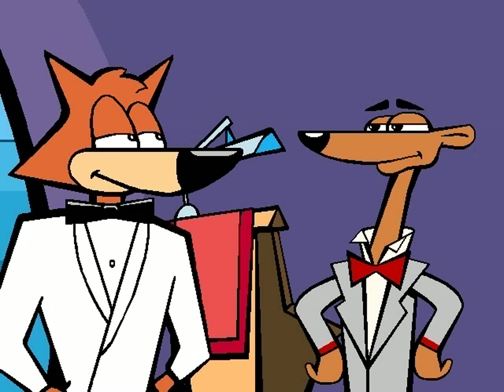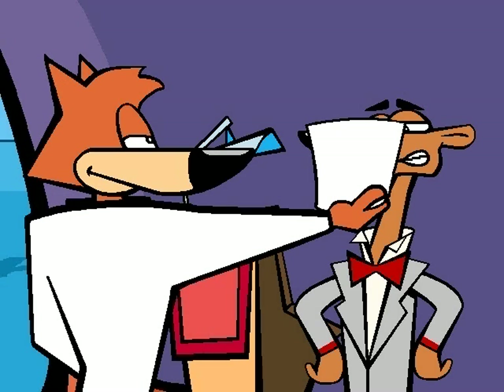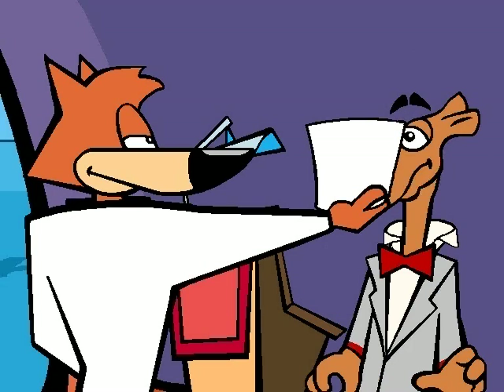Oh, not you again! How many times do I have to tell you — this is a private party and without an invitation you are not allowed to go on board. The nerve of some people — you think they would let me see that...